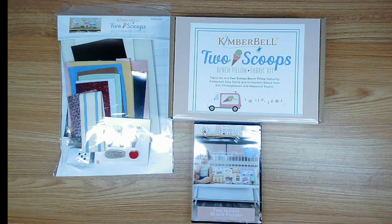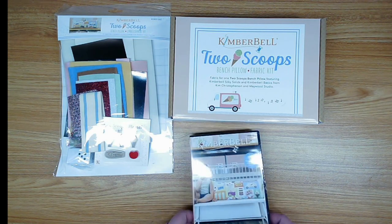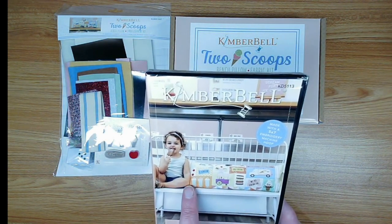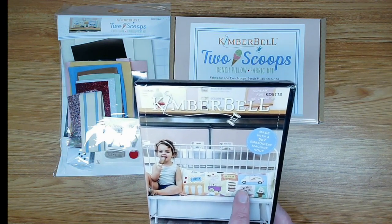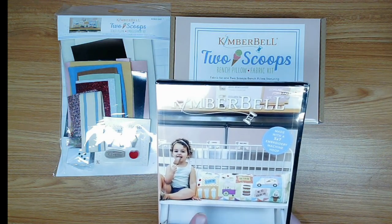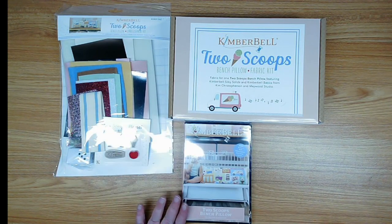Hello everyone, welcome to Jolly Molly TV! Today we're going to start Kimberbell's next adorable project — this is the Two Scoops bench pillow project. It is adorable! It has milkshakes, ice cream cart, ice cream sandwiches, ice cream truck, and we're going to do this as a bench pillow just like it's shown on the project.